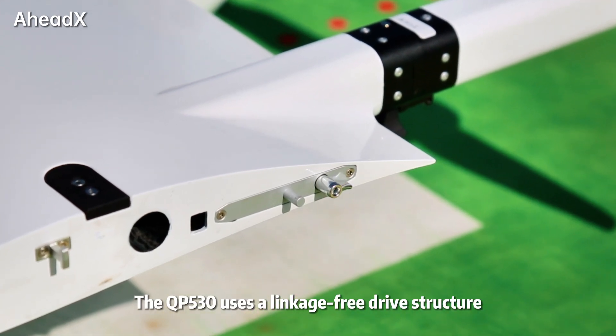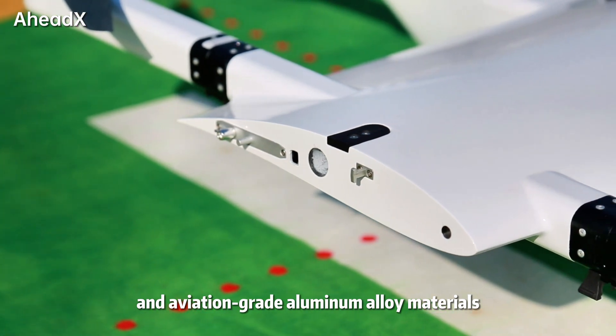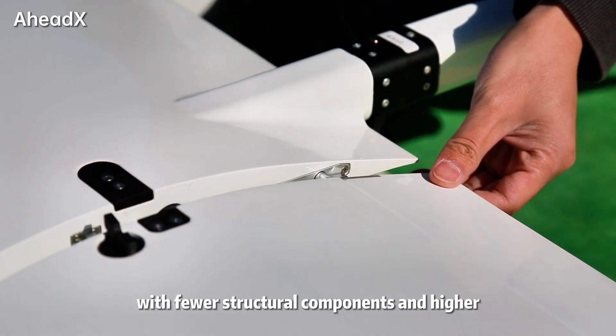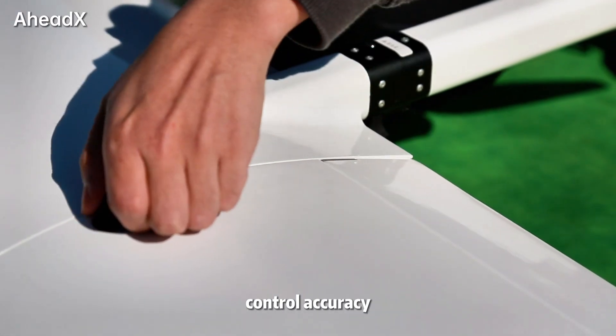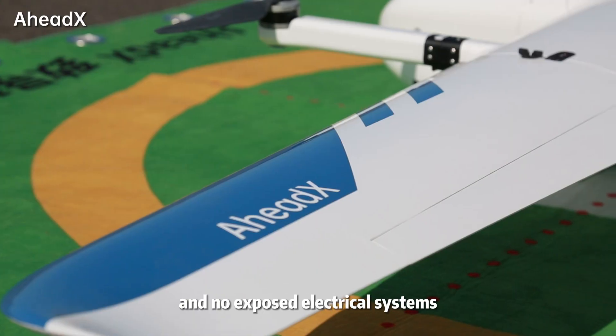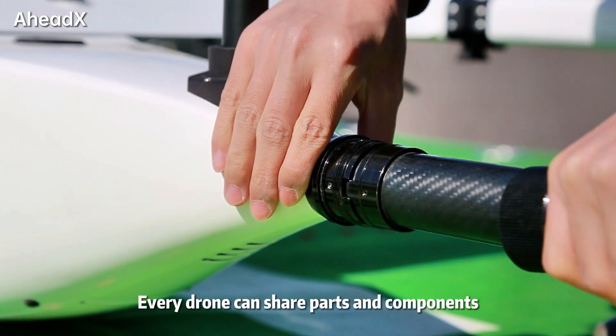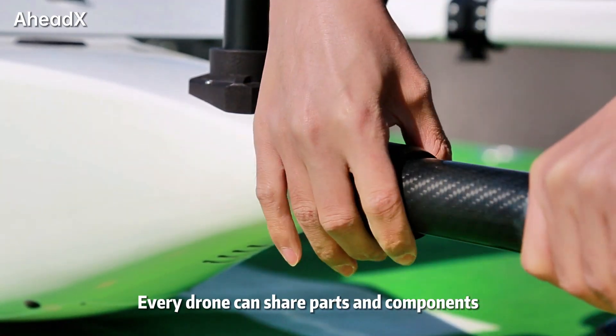The QP-530 uses a linkage-free drive structure and aviation-grade aluminum alloy materials. With fewer structural components and higher control accuracy, there are no exposed connecting rods and no exposed electrical systems on any wings. Every drone can share parts and components.